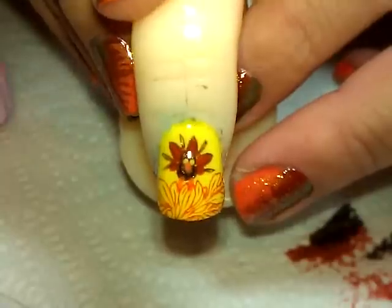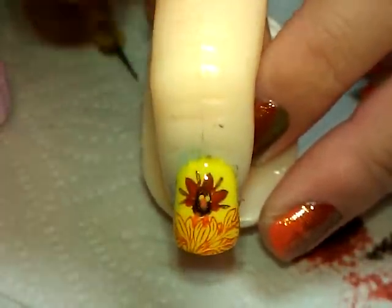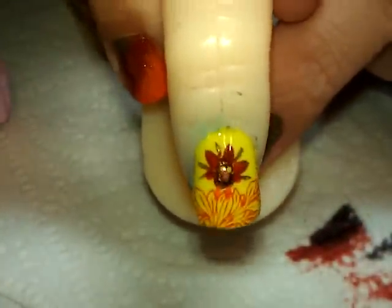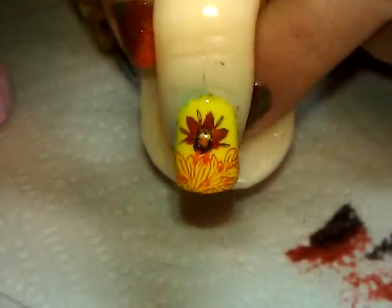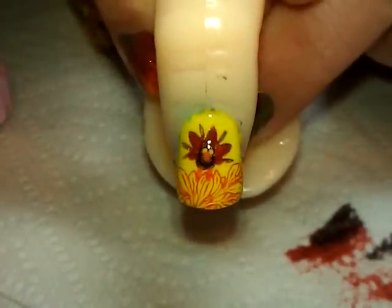That's all there is to it, I hope you like it. For a full mani, I would probably just do this on my ring finger and then do the rest of my nails in a brown or that rusty color to make this an accent nail — but you could do it on all of them too, it's up to you. I hope you guys have a good holiday and I'll see you next time. Bye!